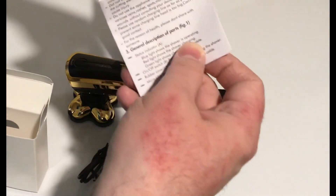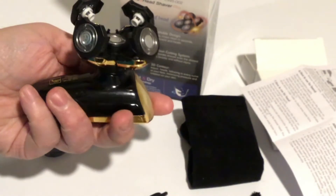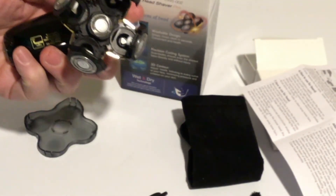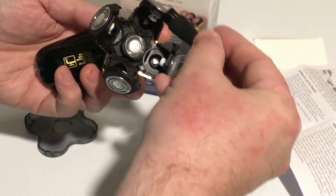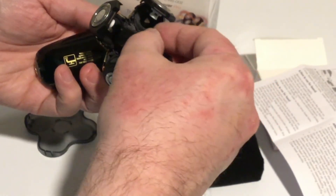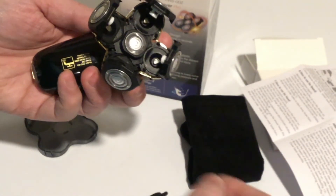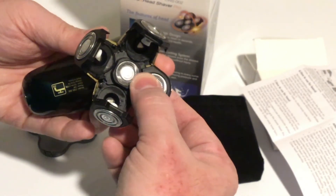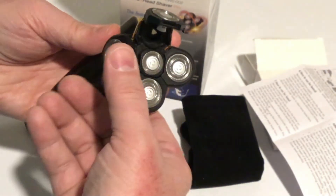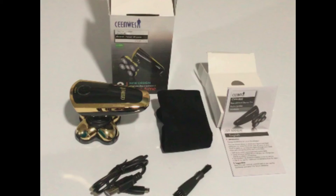It also has the instruction manual here. You can see here how the blades open — this is so you can get into them and clean them. Each one just folds open with a simple click from the center out. You can use the little brush to brush any hairs inside. Very simple. And then when you're finished cleaning them, each one just closes with a simple motion toward the center and each one will click closed. Very easy. And this is a wet-dry, so you can actually run water over it to get the hair out.